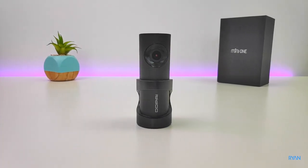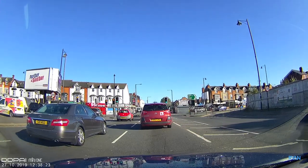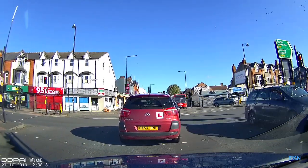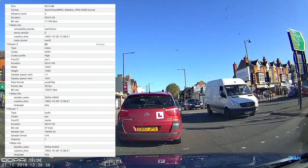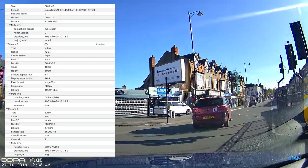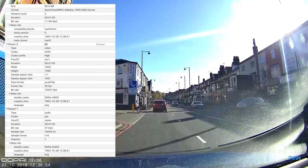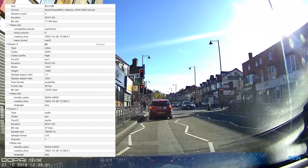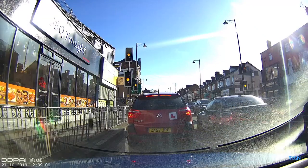Now let's go back to the footage — here's the DDPI Mini One on a bright sunny day. You can see the 140-degree field of view. Bringing up the file details, the bitrate is 11 megabits per second at 1080p, but interestingly the codec is showing as H.264, not H.265. I'll double-check with DDPI why we're seeing this and keep you updated in the description or comments. A second test on the Mac info file gave the same result — H.264.